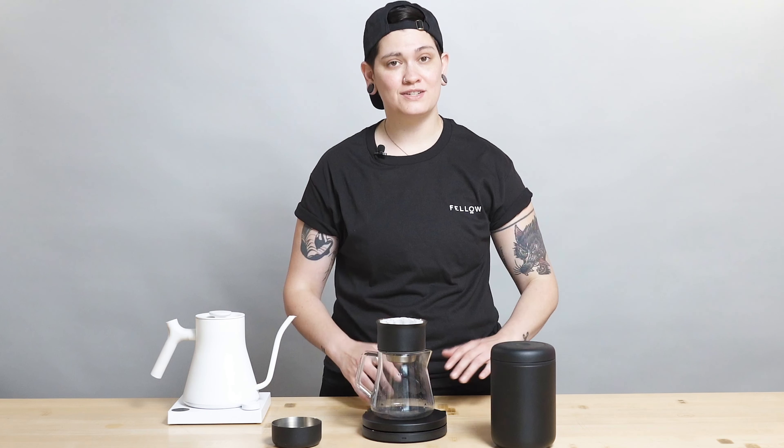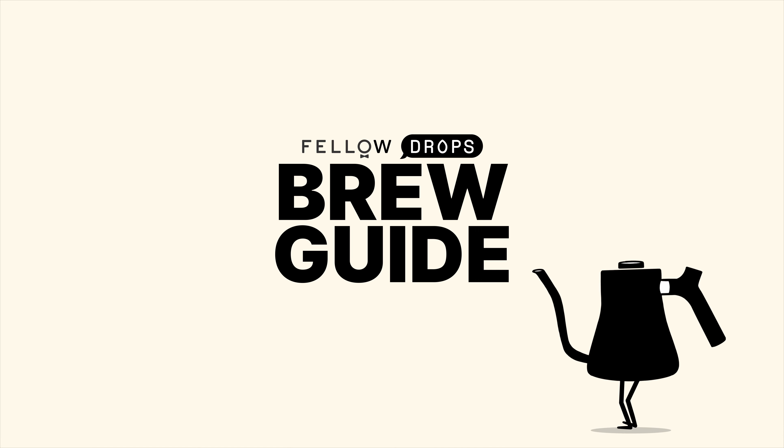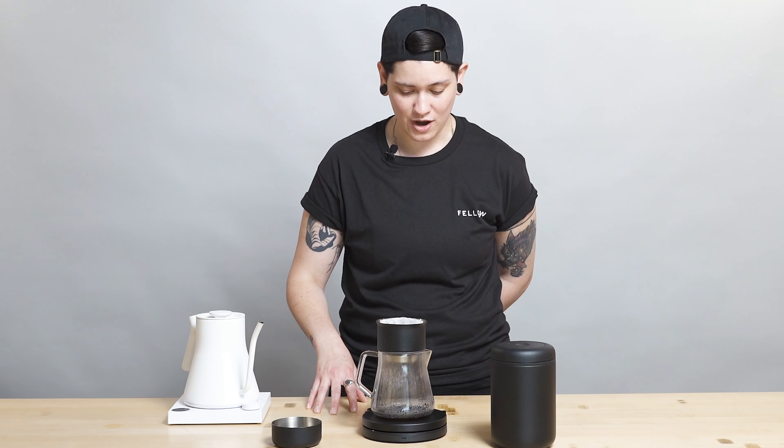Welcome, Fellow Drops fans — welcome to the brew guide video for one of only two natural coffees dropped by Square Mile this year, and it's exclusive to Fellow Drops. Hello, fellow Drops fans, fans of coffee everywhere. My name is Haley. I am your local resident neighborhood Q grader, here to talk to you about this exceptional natural Ethiopia from Square Mile that we're dropping today. It's one of only two naturals Square Mile has featured this year, and it is exclusive to Fellow Drops. We are stoked beyond stoked.